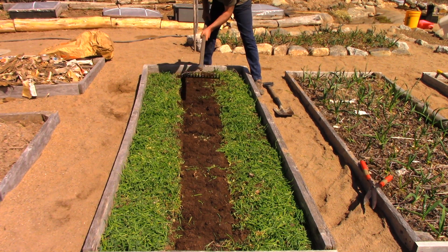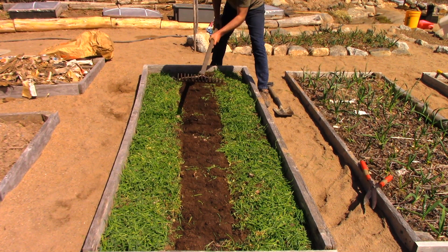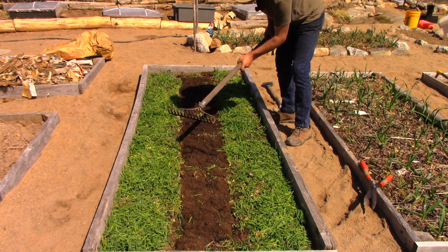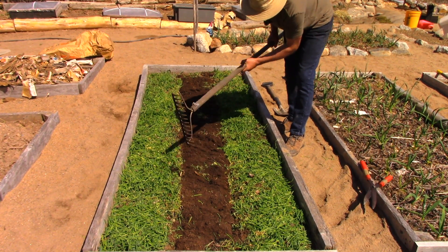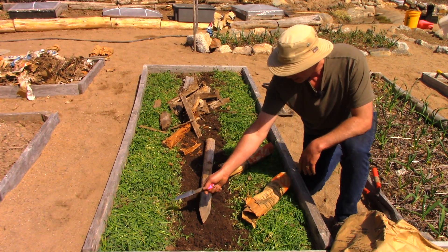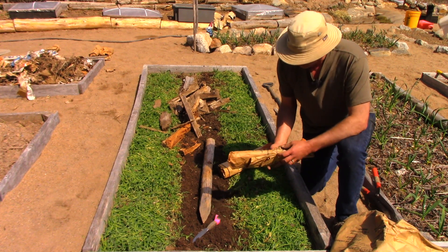Using the back of my rake like a hoe, I'm just going to smooth this out a little bit and break it up. Generally speaking, as a general rule, sod will not grow if you rip it off and stick it back in upside down. So we've got our soil prepared, but we still have all this grass growing here on the sides, so we've got to kill that grass because we don't need it.